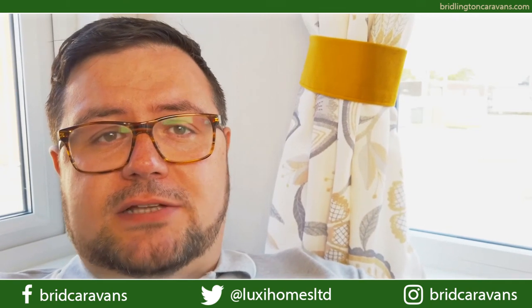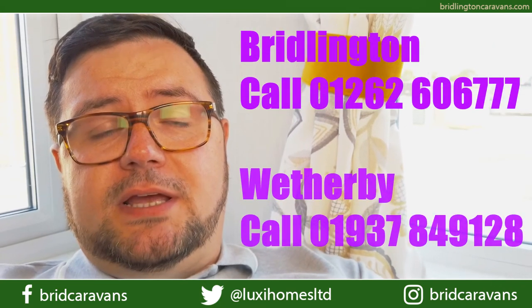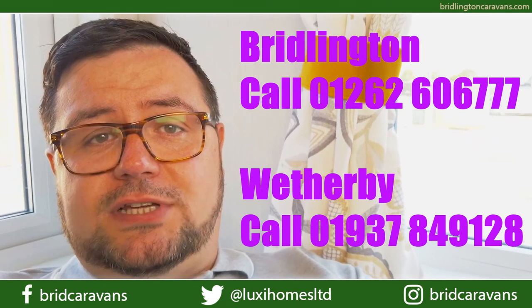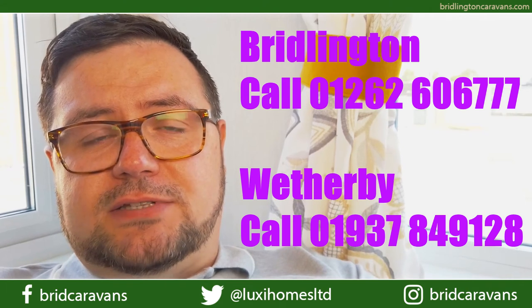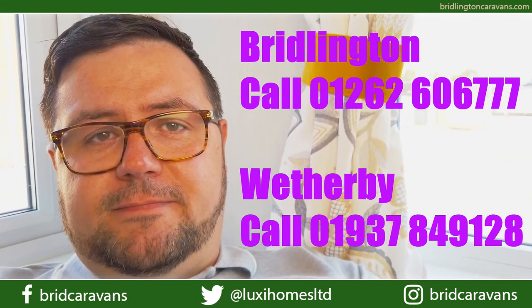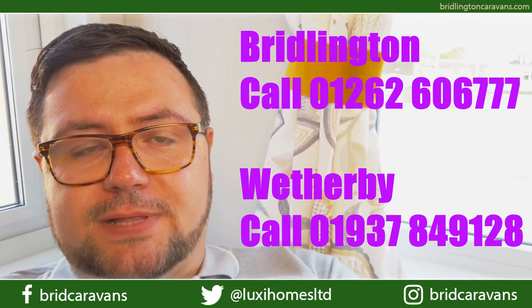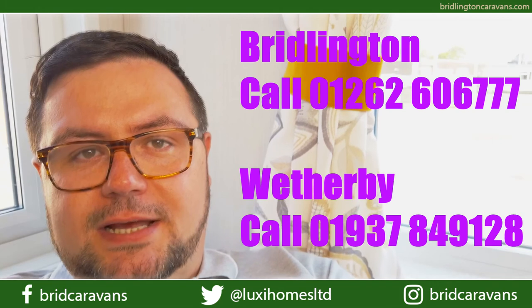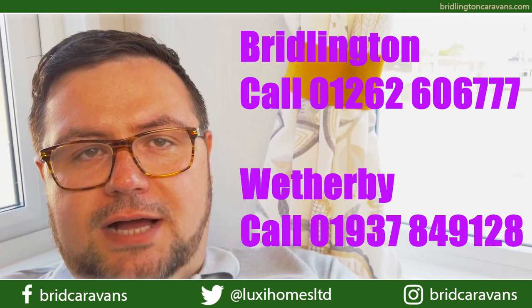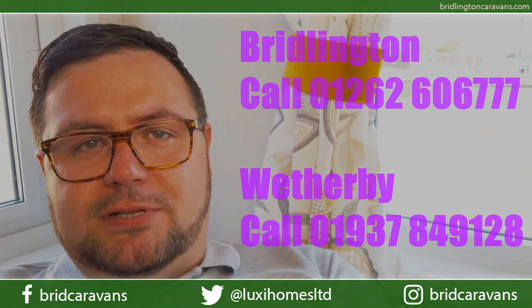If you're interested in learning more about this holiday home, please go to www.bridlingtoncaravans.com where you can fill in a form and contact one of the team. You can also speak to us on our live chat facility, which is an instant chat where one of the team, if they're available, will speak to you. You can also ring us on 01262 606 7. Holiday home stock levels are running low at the minute, so please don't miss out. If you are really interested in buying a holiday home this year, please come down to the Bridlington Caravan Centre or our other outlet at Wetherby on the Far Parch Retail Estate, where our team will be happy to show you what we have available and advise you when we can get it for you.